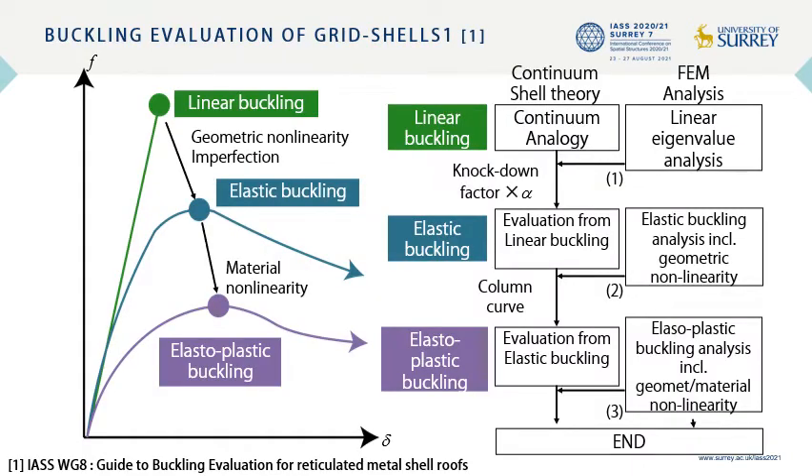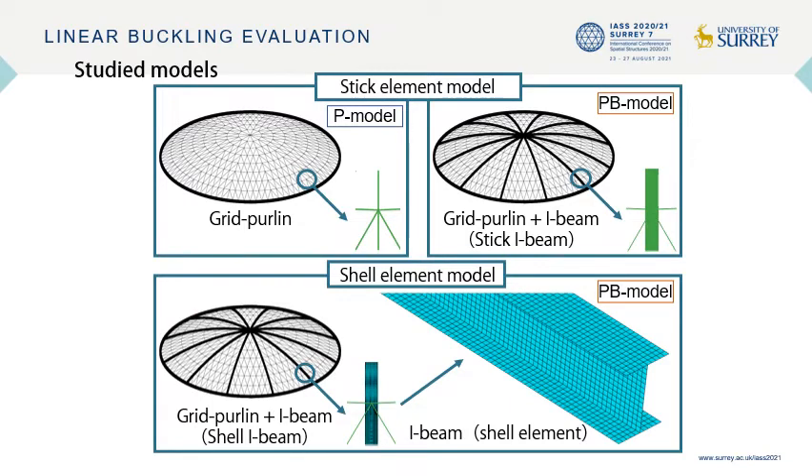The evaluation process of the buckling strength of a general grid shell is shown here. The elastic buckling strength is known to be reduced from the linear buckling strength. The ratio of the reduction is defined as the knockdown factor alpha. The elastic buckling strength is further reduced owing to the yield of the members. The linear buckling strength was evaluated using three models: the grid purling model with only grid purlings, the grid purling plus thick I-beams, and the grid purling with shell I-beam model, where the I-beams were modeled with shell elements to express the lateral torsional buckling of the I-beams.